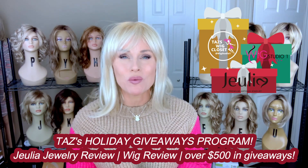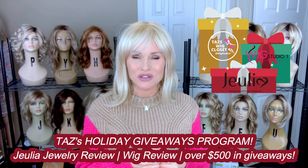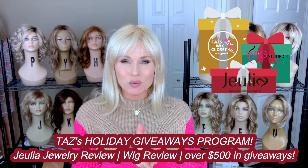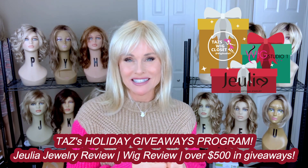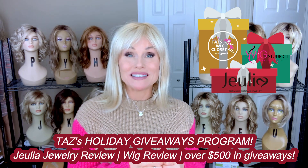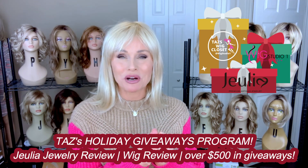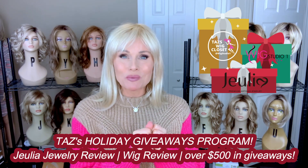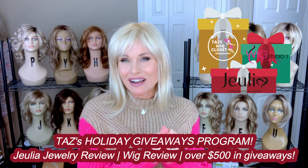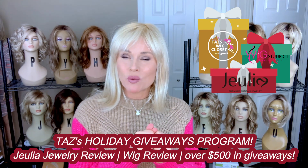It's always so much fun to do these giveaways. It's just a way for me to give back to all of the viewers out there. Be sure to hang out with me through the whole video today because you won't know exactly what is being given away until I reveal it inside the video. Today we're going to do a review of four different pieces by Julia.com, a mini wig review, and I have a few other products to talk about as well as reveal these giveaways.